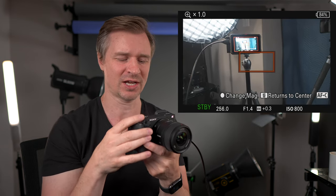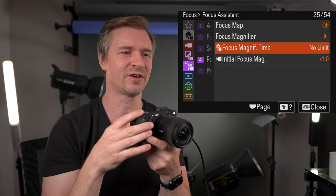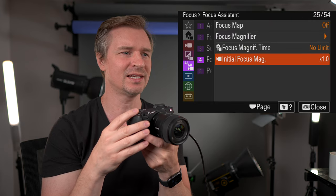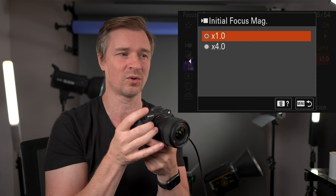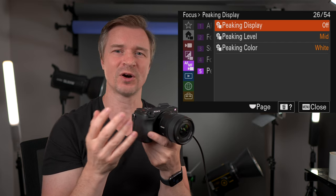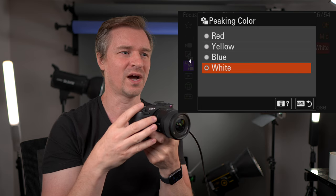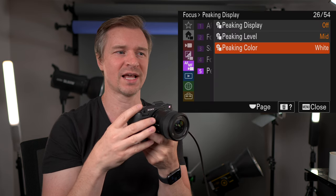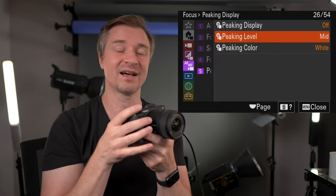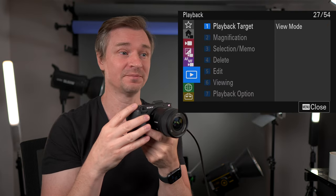Focus magnifier — you can change the magnification to punch in and see what is in focus. Focus magnifier time — set it to disappear after one, two, or five seconds. The initial focus magnifier can punch in at 4x or go with 1x. Peaking display shows what is in focus — it will highlight in white, red, blue, or yellow depending on your choice, and you can make the peaking level high, low, or mid. I find the focus map actually works better than peaking for me most of the time.